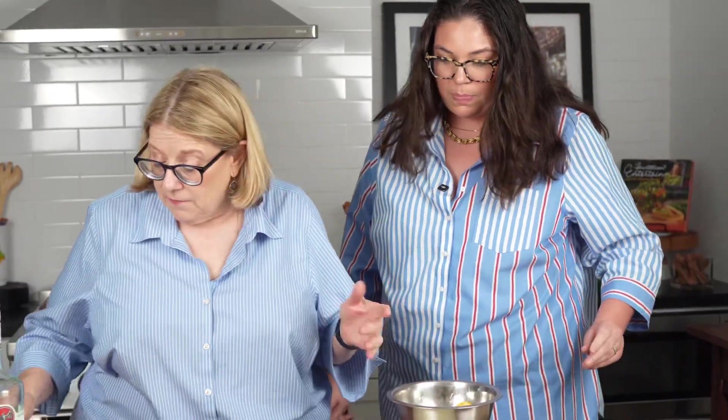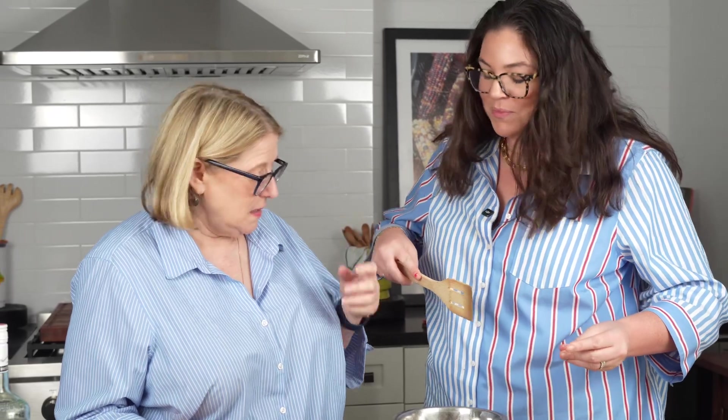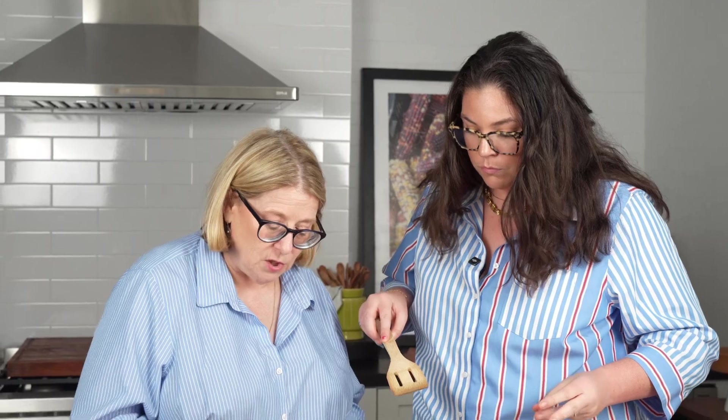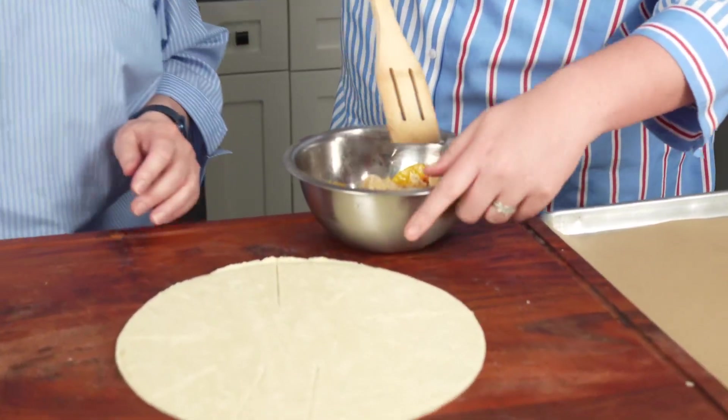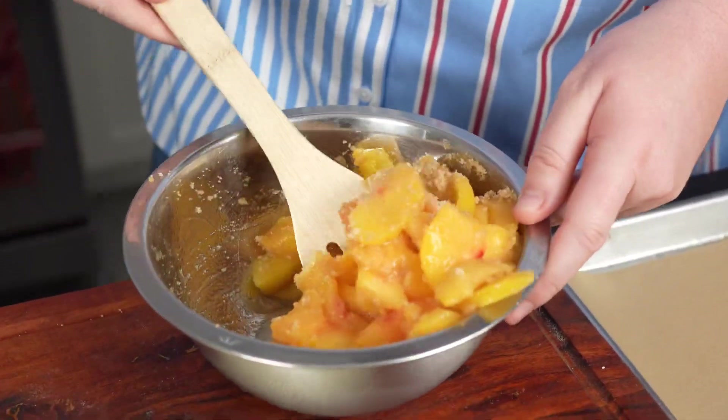What we've got is about a pound of peaches. You can use fresh peaches or frozen peaches — sometimes you can't find fresh, and even fresh peaches can be hard sometimes, so frozen peaches are always ready. We're going to add two tablespoons of brown sugar. It doesn't matter if it's light or dark — there's no right or wrong — but I like light brown sugar for this one because dark brown will make it a little heavier and more caramely. Mix that in.